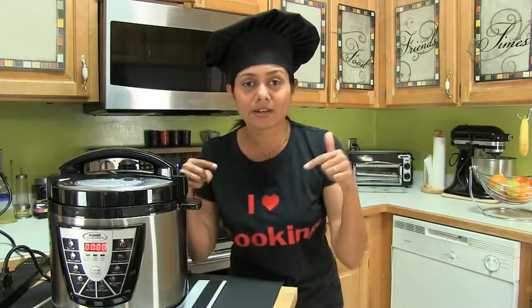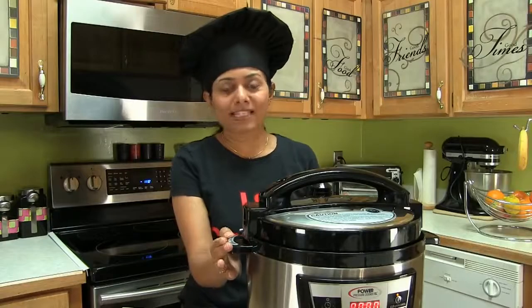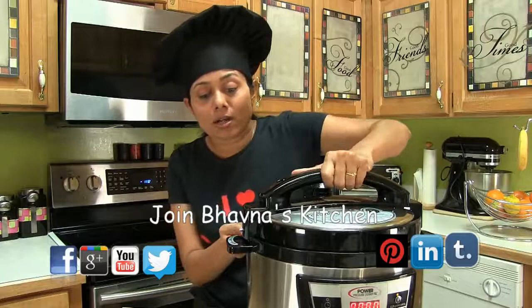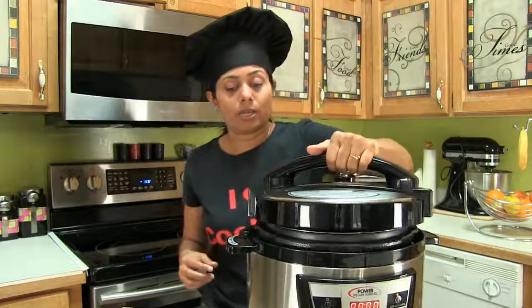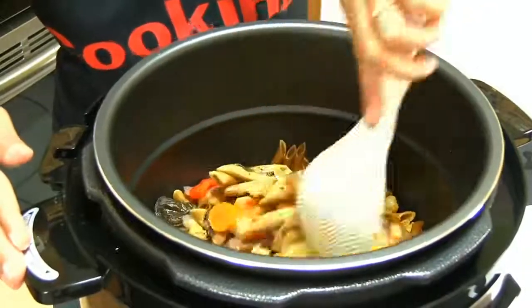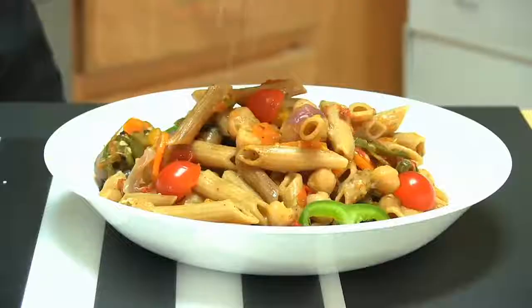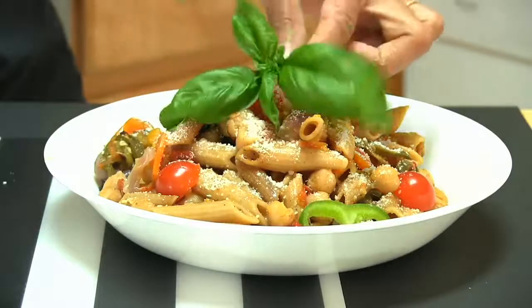When it's done, it will automatically switch to the keep-warm setting. My one pot pasta is ready in 10 minutes — I release all the air. It has all the safety features too, which I love. Unlock to open it, but still be careful when you open up so you don't get steam on your hands and don't get burnt. Look at the color of the vegetables — it retains a nice color. Give it a stir and I'm ready to serve. If desired, sprinkle some parmesan or vegan parmesan cheese on top, along with fresh basil.